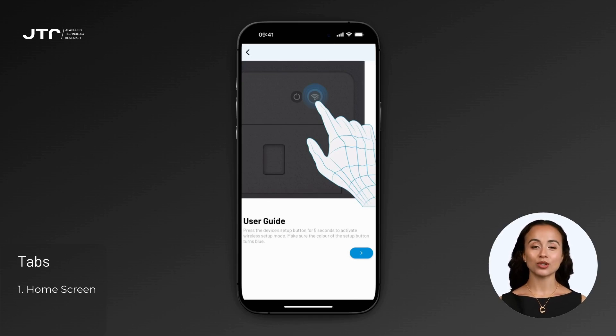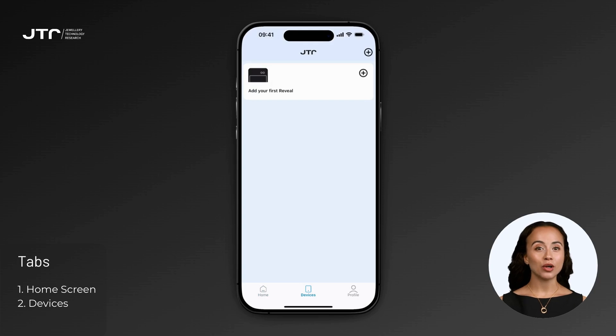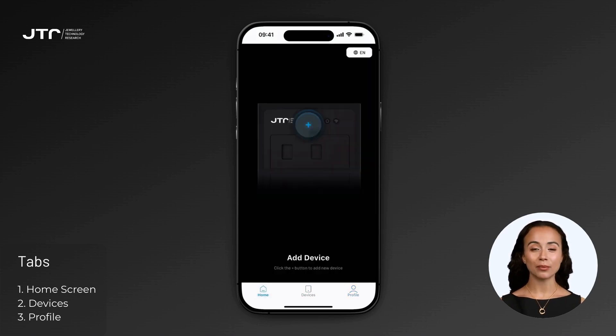In the Devices tab, you can view all your existing Reveal devices or add new ones. The Profile tab allows you to view your account details and log out of the app when needed. This layout ensures that all key functions are just a tap away, making your experience simple and efficient.